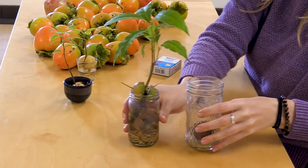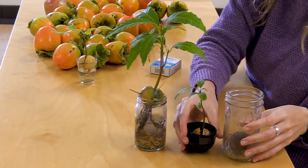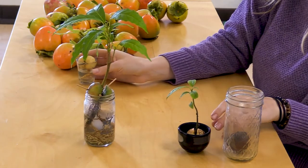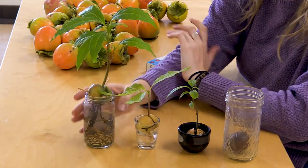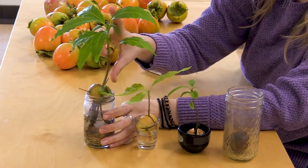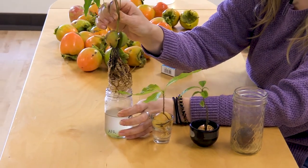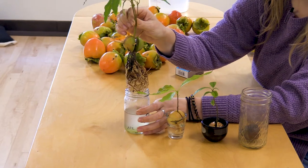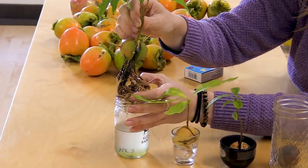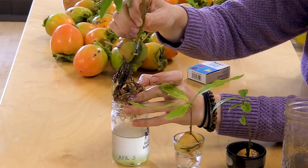These, believe it or not, are avocado trees. These avocado trees were started at very different times. Can you guess which of these is the oldest? There's this tree, which is about five or six inches tall from the pit. When I lift it out of the jar, there are so many roots on it. When I put it back inside, I'm sure to be very, very gentle — gentle but firm.